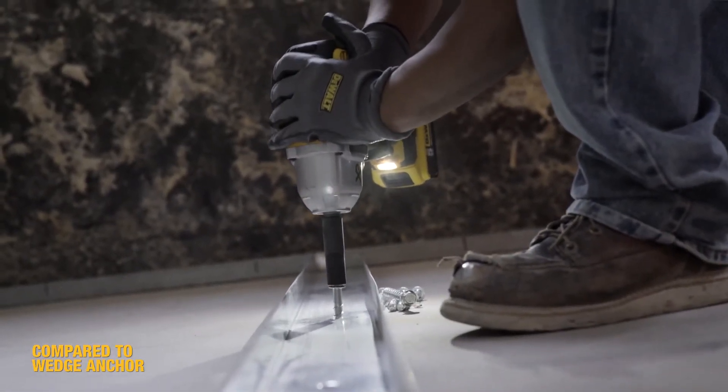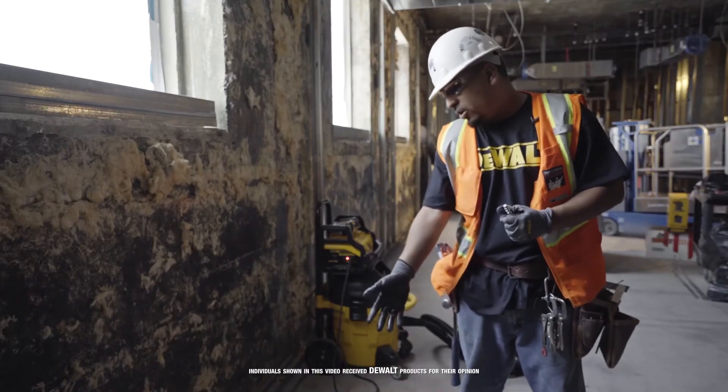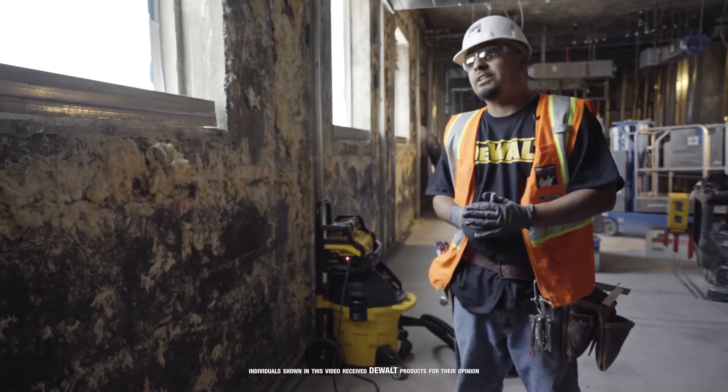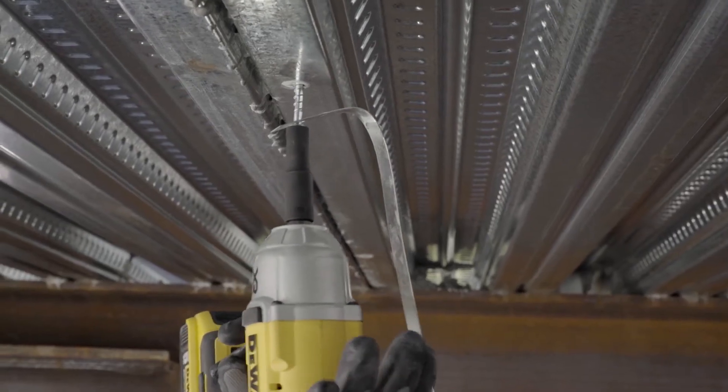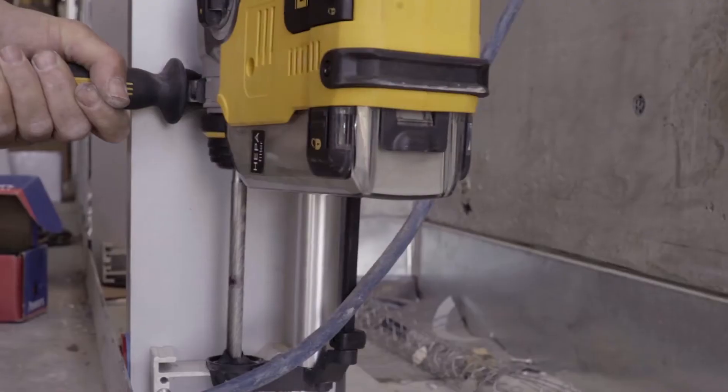It goes right in into the concrete. This concrete is pretty old and it makes it easier. I had a good experience with it. I think they went in a lot easier and faster. It made life a lot nicer. Time-consuming — it'd probably cut time in half.